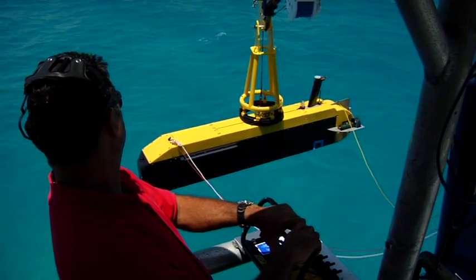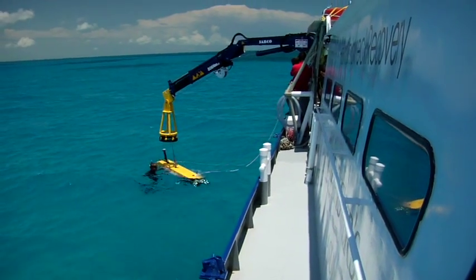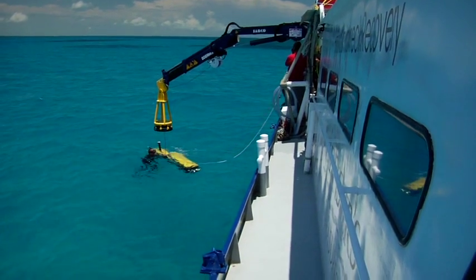Hi everybody and welcome. Today we're going to drop Dolores into the ocean for the first time. All the dockside testing is done. We're so excited to finally get her into the open water, so come along and join us.